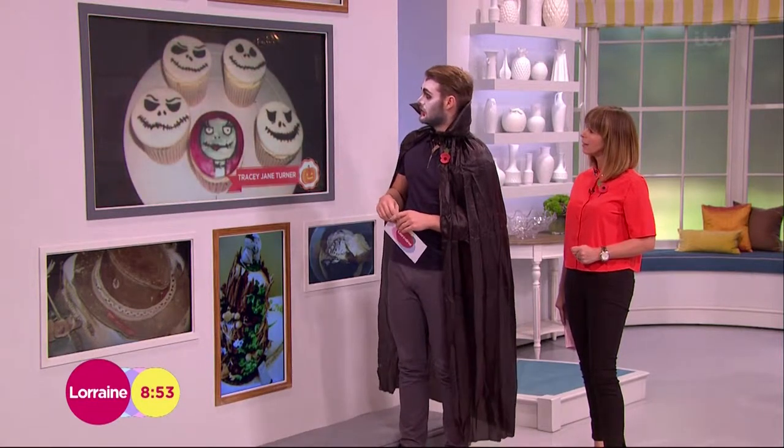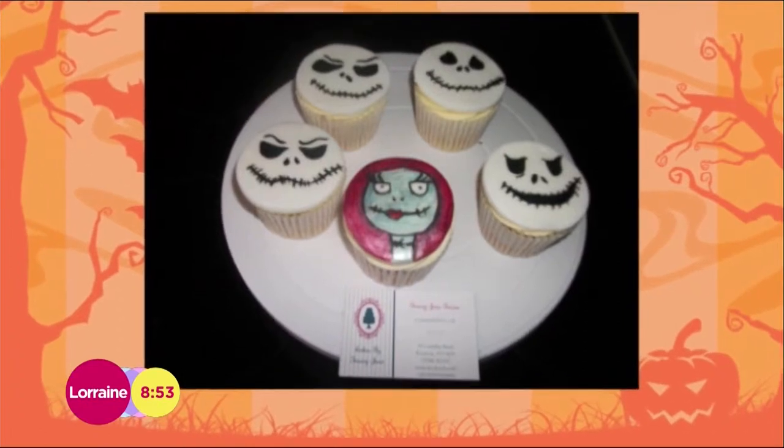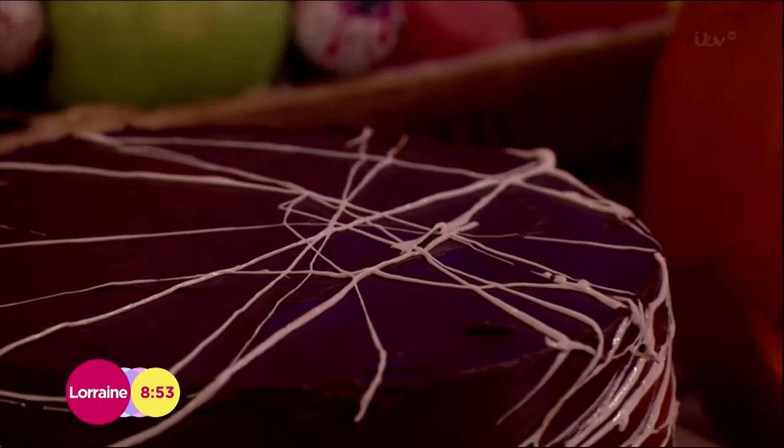And the final one is by Tracy, and she's done these great Halloween cupcakes. Fantastic — really great festive Halloween cookies. I never even thought of the idea of a Halloween cake before, but I'm going to do it now. Well, just wait till you see this one — you're going to love it.